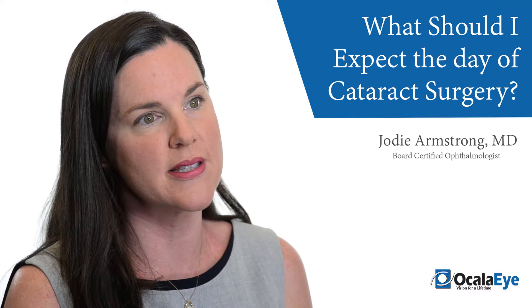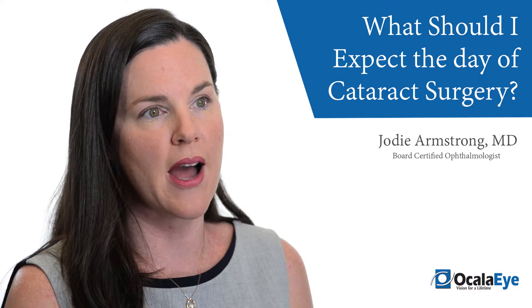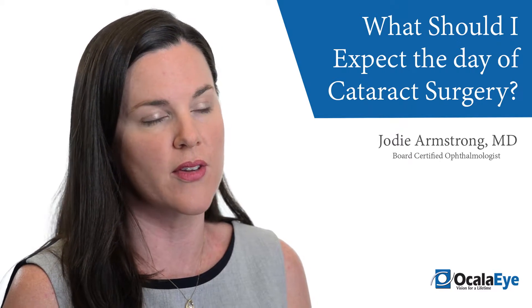Once we get the cataract out, we clean the space, and then we put a new clear lens in its place that keeps the eye focused. At that time we check to make sure that the wound where we were going in and out of the eye is intact, and if everything looks good,